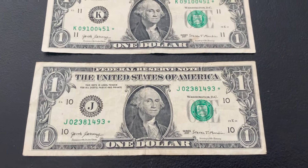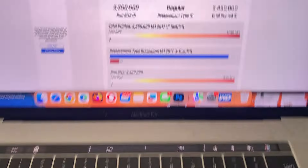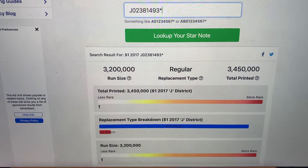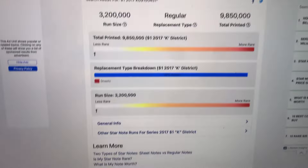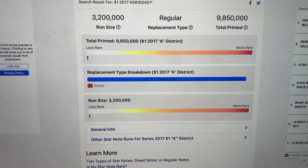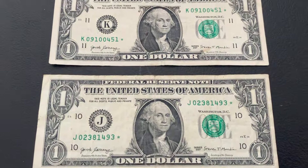We're starting things off with a couple of star notes. We have a 2017 J — that run size is $3.2 million with almost $3.5 million total printed. The next star note is a 2017 K, with a run size of $3.2 million and almost $10 million total printed. So both are on the less rare side, but still nice finds.